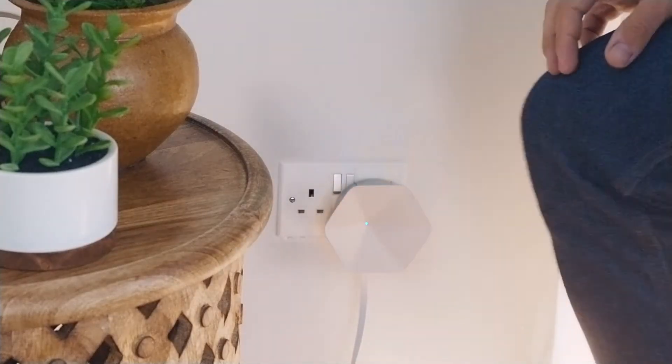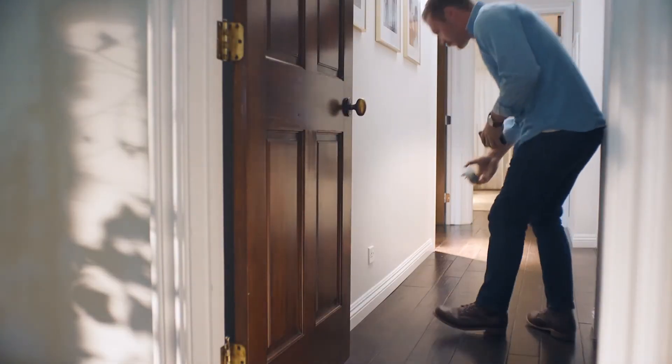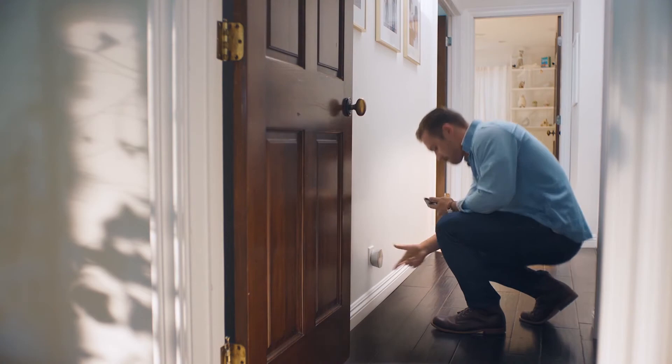Use the app to create your Plume account and connect a Plume superpod to the router. Once Plume is broadcasting and ready to discover more pods, you can spread the remaining pods around the house, being mindful of a few considerations along the way.